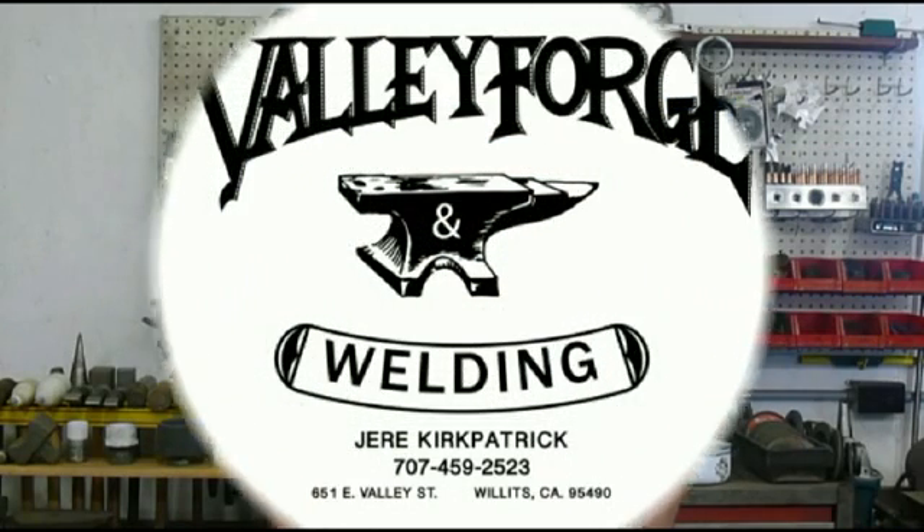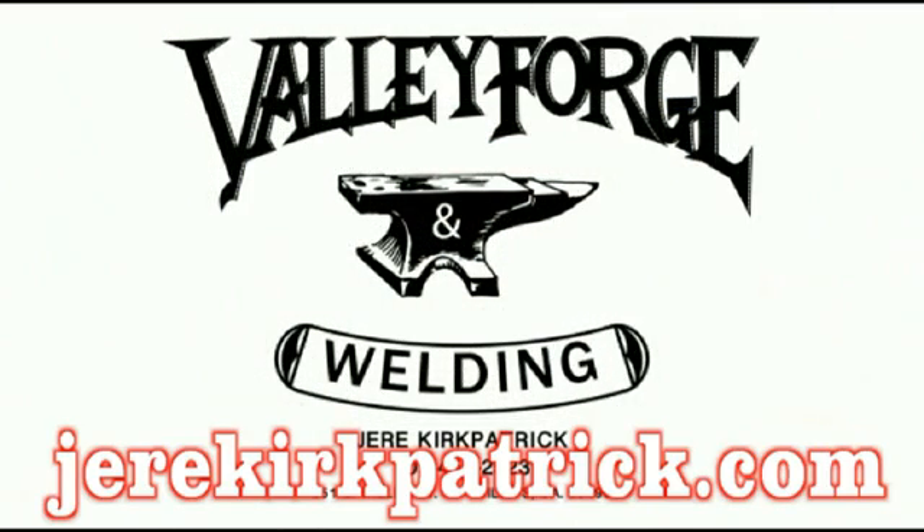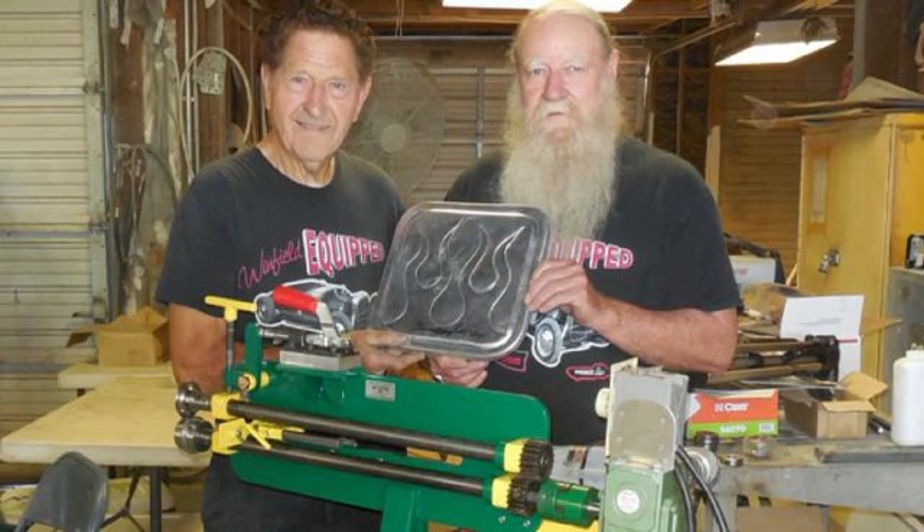Hello, I'm Jerry Kirkpatrick, and I'm teaching the fundamentals of metal shaping. On May 30, 2014, I delivered a modified Harbor Freight bead roller to Gene Winfield. This is a slideshow of how I made that bead roller.